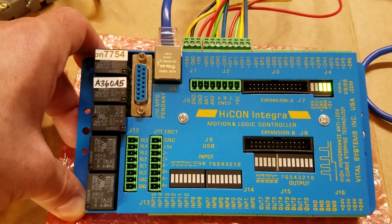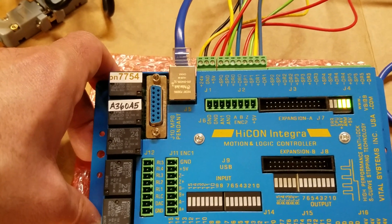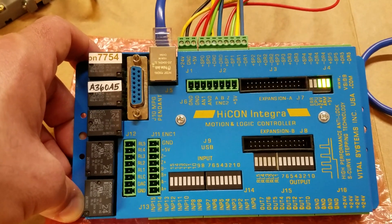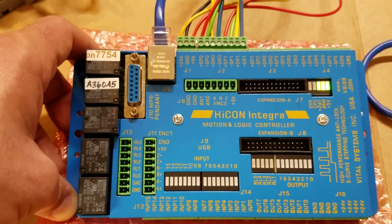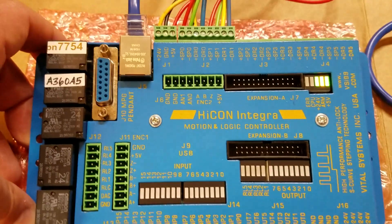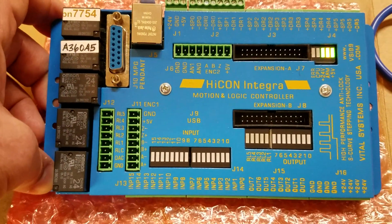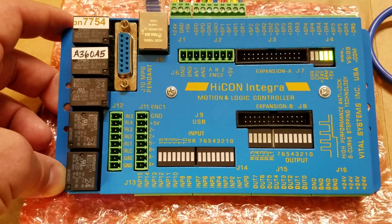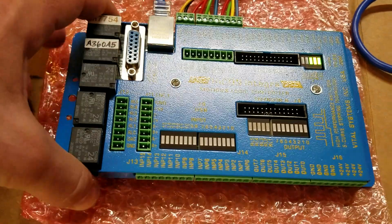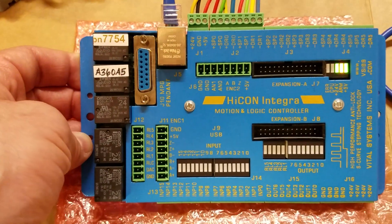Here's the kicker. The Ethernet Smooth Stepper is like $180. This HiCon Integra hobby board was $435. You also need a power supply that can give you 24 and 5 volts out of the same unit — that's another $35 if you buy it from Vital Systems. So you have $470 into this thing. This is quite a bit more expensive than Smooth Stepper, PMDX, or probably Pokeys. I don't know much about Pokeys, but I'm guessing the HiCon Integra is a lot more money than pretty much anything else you'll look at.